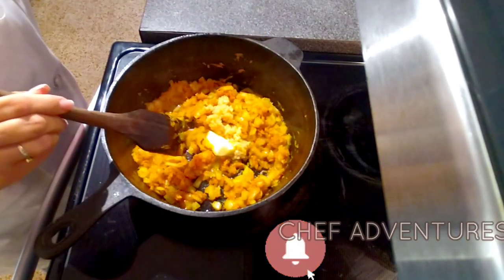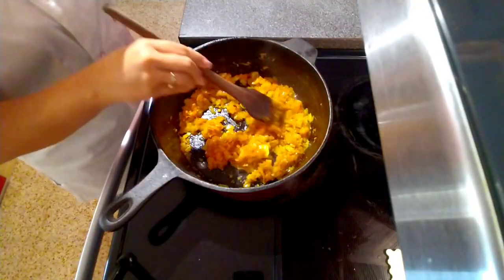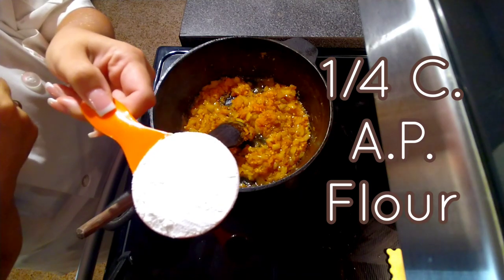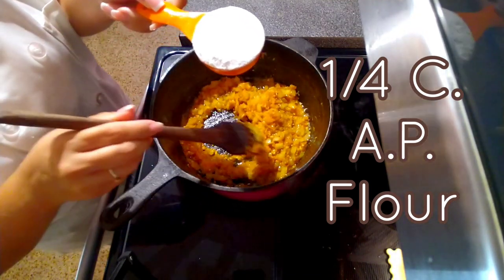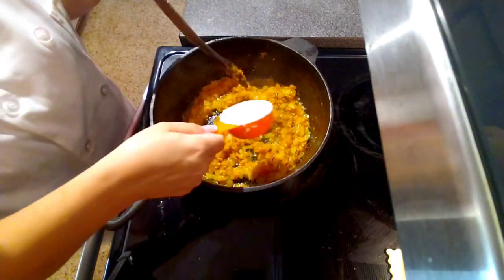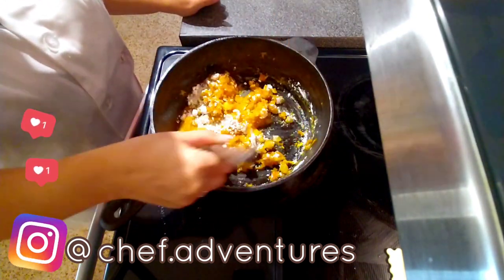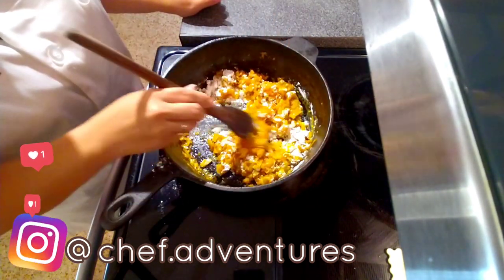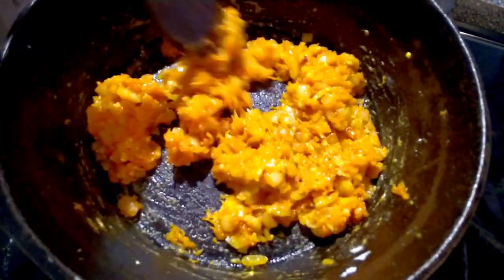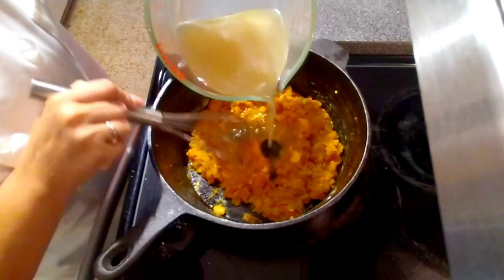As soon as this butter melts, we're going to add our flour to create our roux. Now that our butter is melted, it's time to add a quarter cup of all-purpose flour to create our roux, which will thicken our beer cheese soup. Cook this down for a few minutes to get the floury taste out of it.